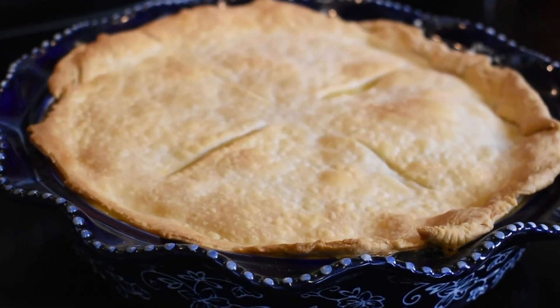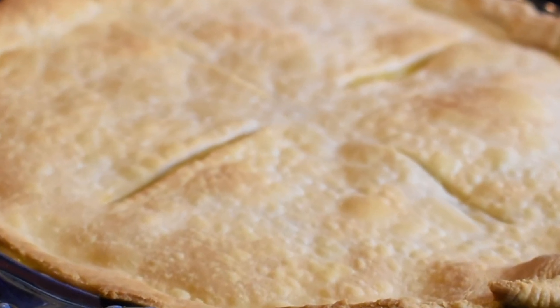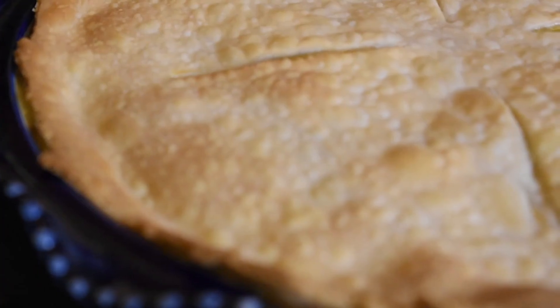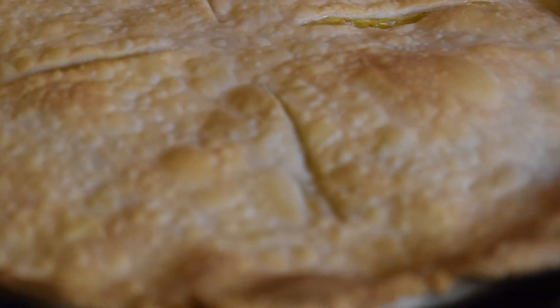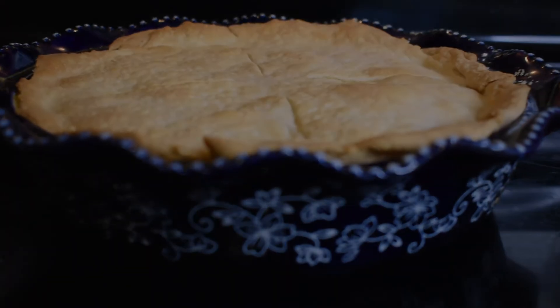And there you have it — simple, delicious chicken pot pie. I prefer this dish in the fall and winter, but it's also good on a rainy summer day. If you're looking for more simple dinner ideas, there will be a playlist linked at the end of this video. But before you go, don't forget to hit that like button, and if you're enjoying the content, please subscribe. I'll see you guys in the next video.